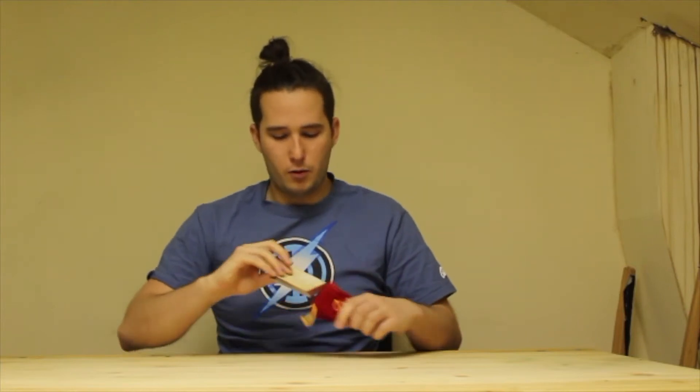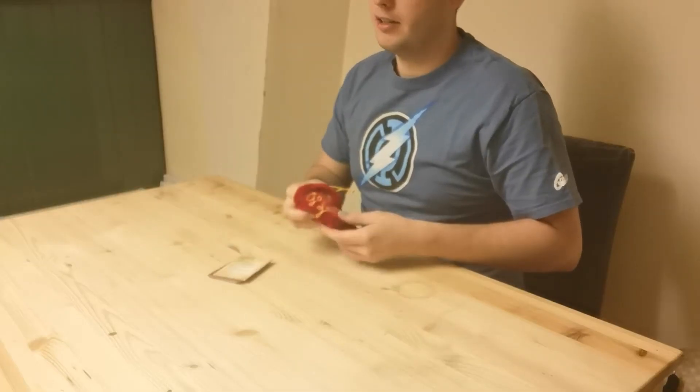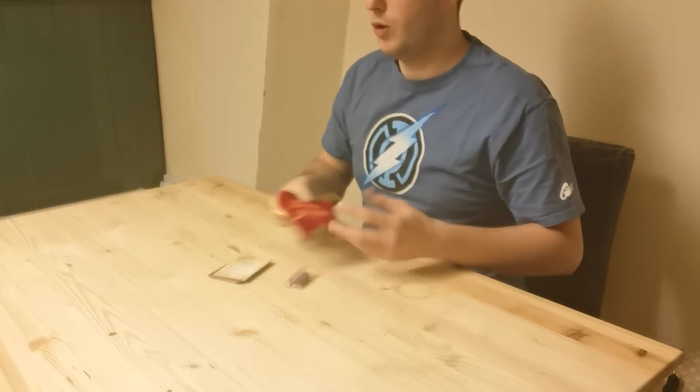Hello and welcome back to Board Game Acrobat where today we're gonna learn how to play Love Letter. So what are you gonna want to do to start with? Kind of simple — get it all out of the bag or box depending on which version you've got.